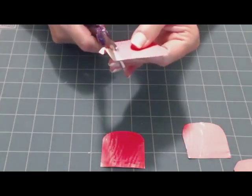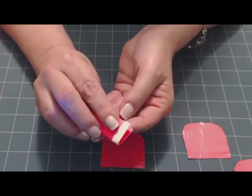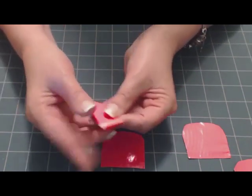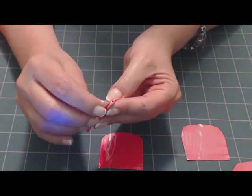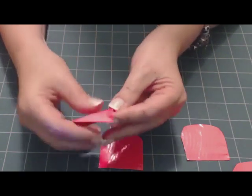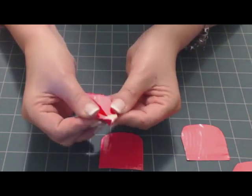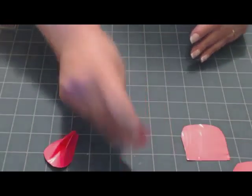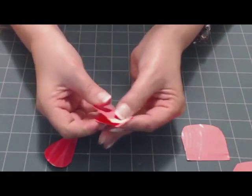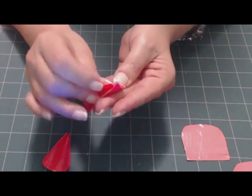Once you have your five shapes cut, take a piece and fold it in half — this is just to mark the middle. Then take one side and fold it back on itself about a quarter of an inch, and do the same for the other side. Be careful not to let the edges stick together — you want to leave it open like that. Then you have your petal shape. Stick it down and do that with the other four pieces.